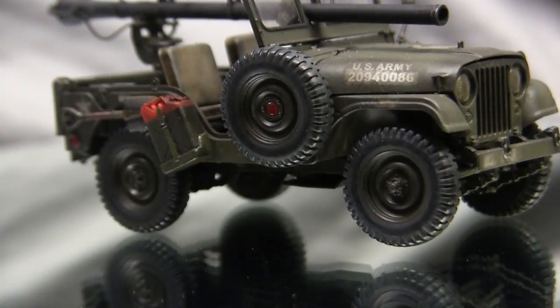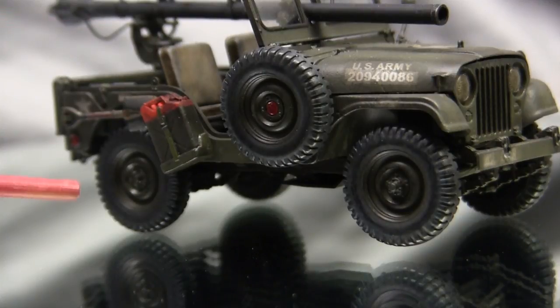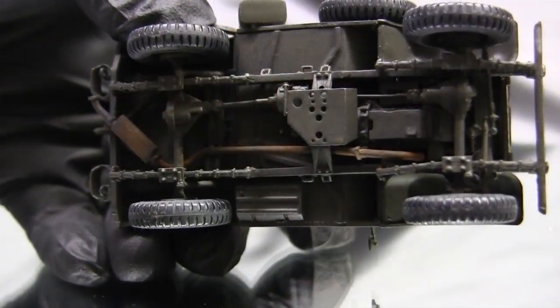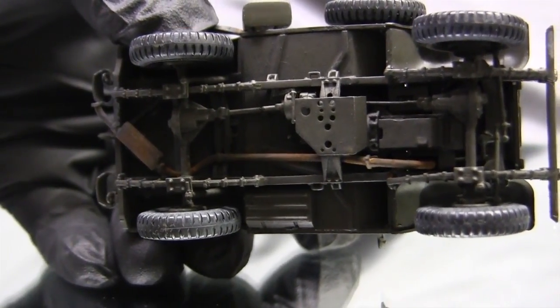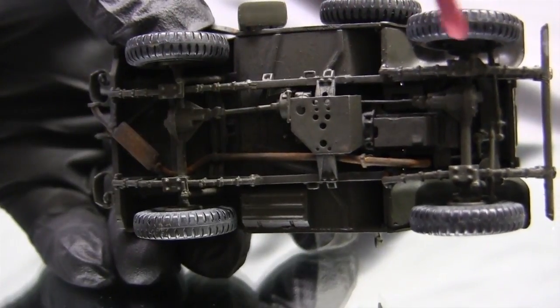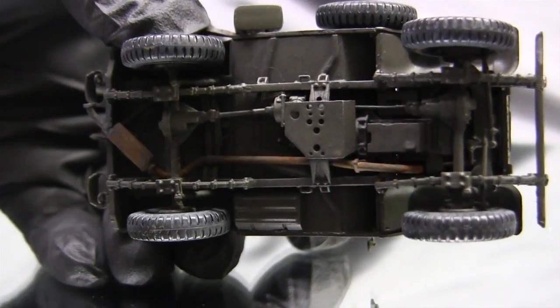Starting with the model's undercarriage and chassis — just like many contemporary soft-skin type kits on the market, this model features a very detailed undercarriage assembly including the frame, engine, transmission, differentials, and leaf spring suspension. Here's the underframe fully assembled — all the details you see were supplied stock with the kit and went on as per the instructions.